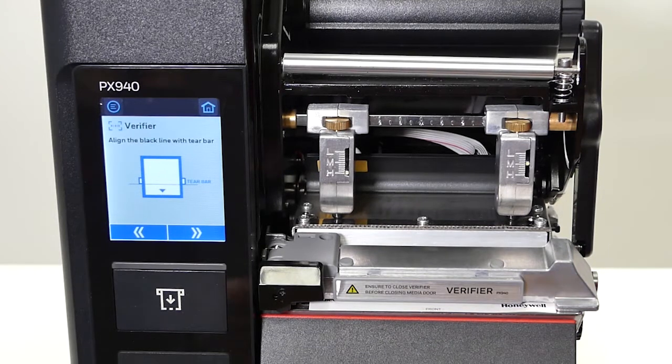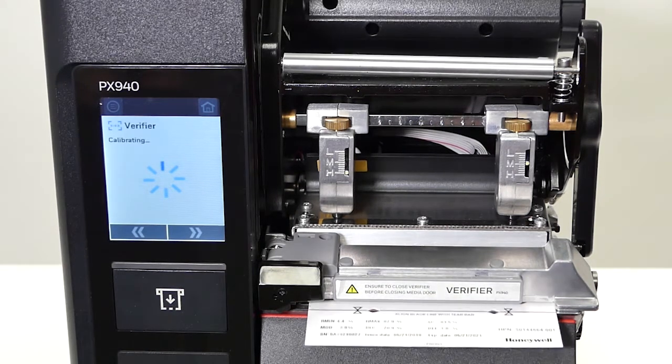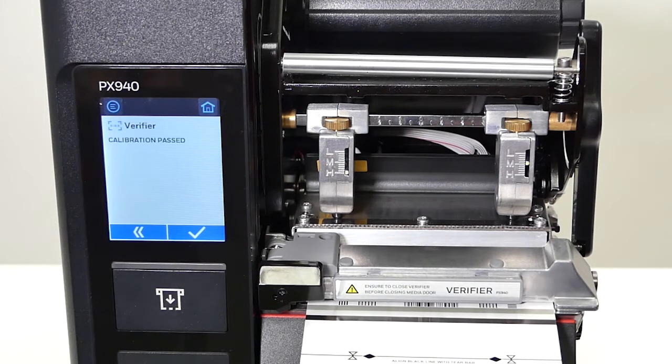After the card is loaded, you want to hit the double arrows. After the calibration process is done, you'll get a message saying calibration passed. Now you're ready to print.